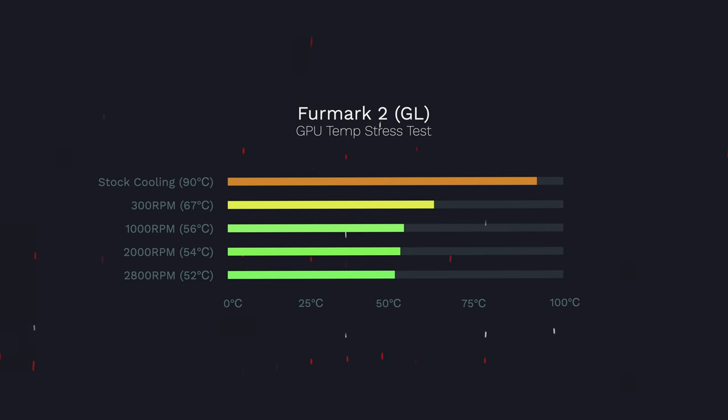With a 300 RPM setting turned on with the cooler, that temperature dramatically drops to 67 degrees Celsius. At 1000 RPM it drops to 56 degrees Celsius. At 2000 RPM to 54 degrees Celsius, and at 2800 RPM that drops to 52 degrees Celsius. That's almost a 40 degrees Celsius difference between stock cooling and the highest setting with the laptop cooler on. These numbers are no joke.